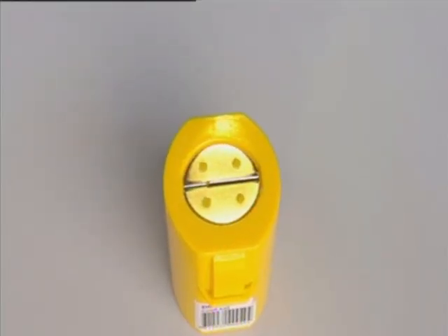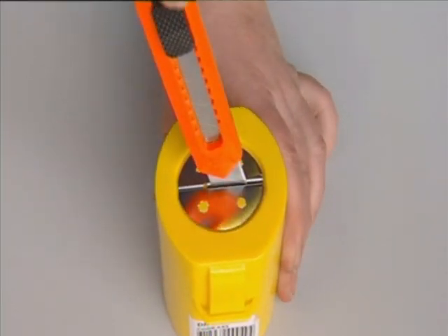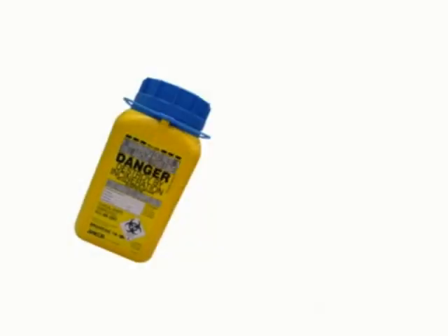There is a range of containers suitable for every application, including the A43 and A44 containers.